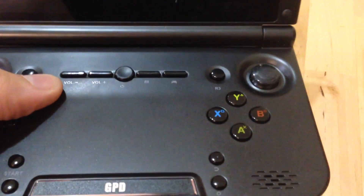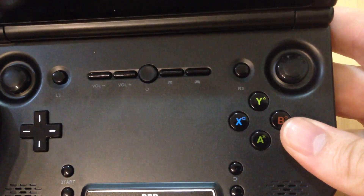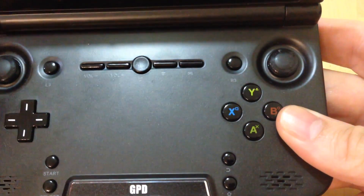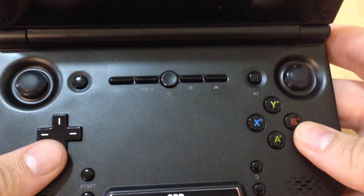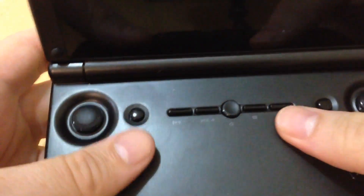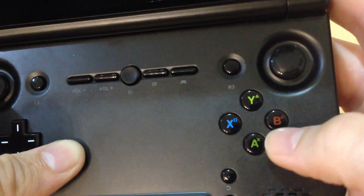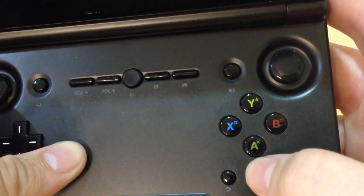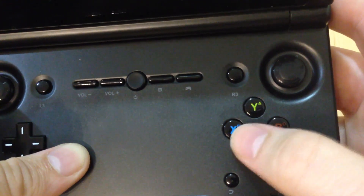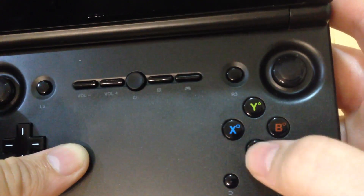Now this is an Android device - this is the first Android device I've ever used. So there's probably lots of parts in this video where you'll know a lot more about it than me. I'll run through what I've learned in the past few days, but because it's Android I'm not that familiar with the operating system. You've got the buttons here marked in PlayStation, Super Nintendo, and Xbox fashion - triangle, square, X, and circle, or X, A, Y, B.